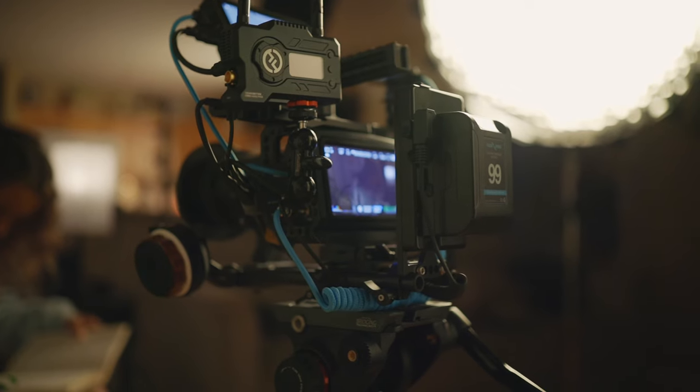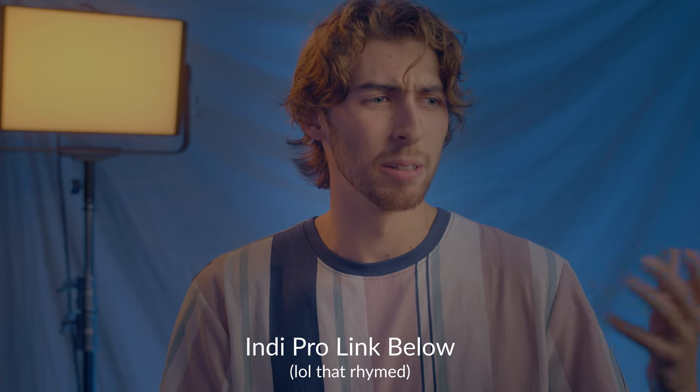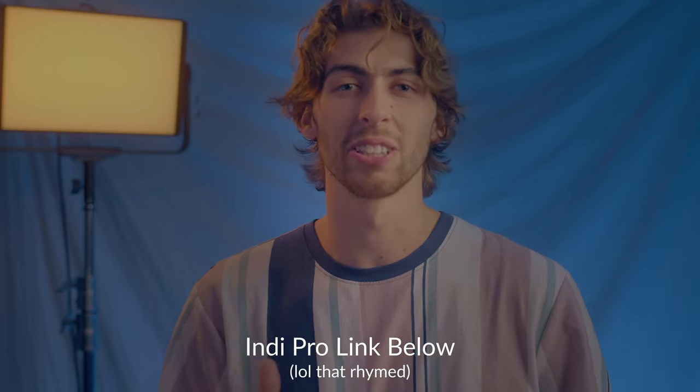These compact V-mount batteries — about the size of my hand — are fantastic for keeping your lighting setup lightweight. They also keep my camera rig lightweight, and since we're traveling next month via flight, they comply with all of TSA's battery standards, so that's a whole headache avoided. With the 300X powered up, I added a parabolic softbox from Aperture as our diffusion source.